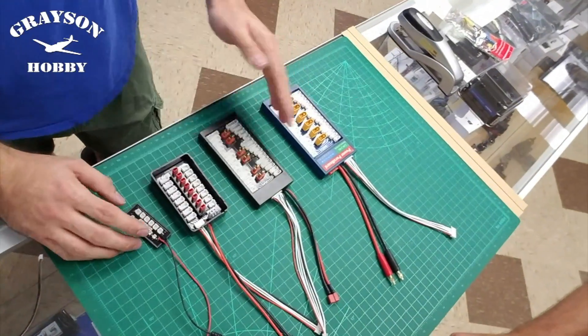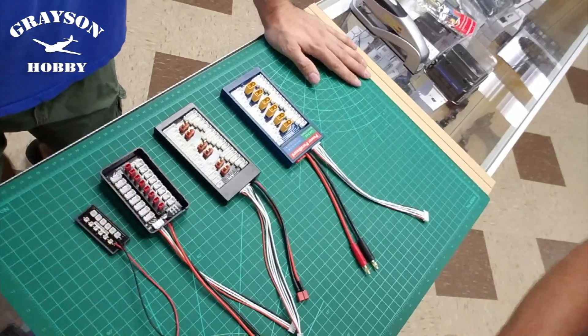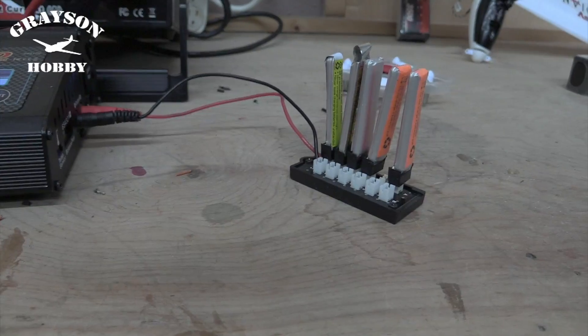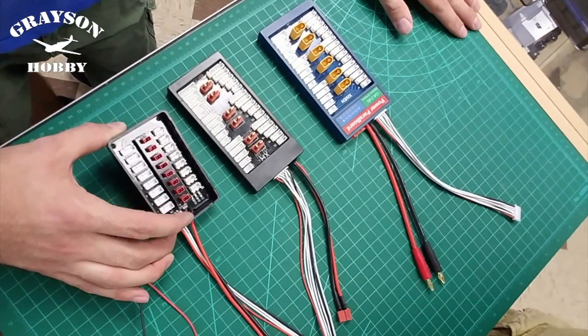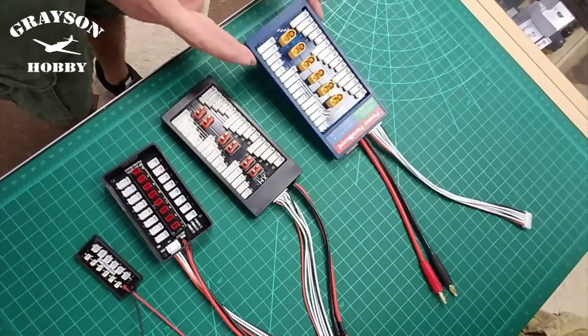Stay tuned for tips on how to use your balance board and save up to six times the charging time with a basic balance charger. With parallel boards you're able to charge several batteries at one time. Most of these usually have anywhere from six to eight battery ports per parallel board — from ultra micro batteries for tiny whoops, to JST balance plugs for two or three cell connectors, Dean's connectors, and XT60.